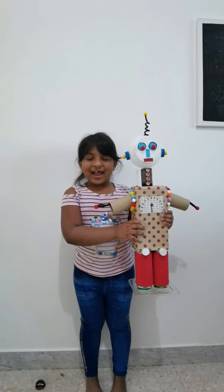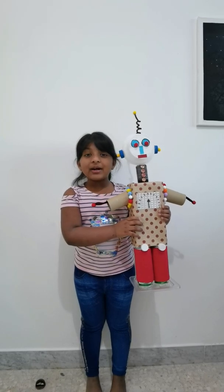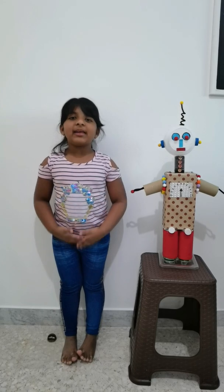Good morning my dear friends and teachers, my name is Lippa and this is my robot video. As you all know, robots have many uses.